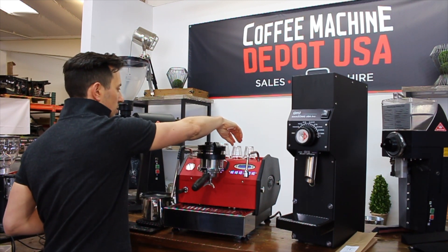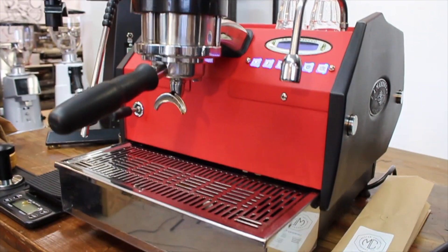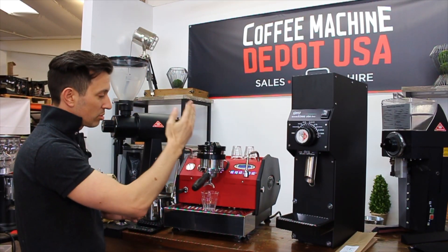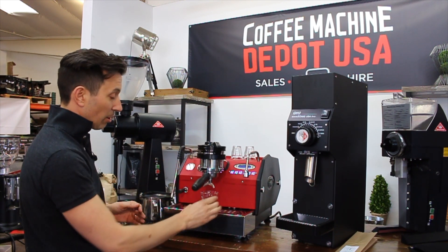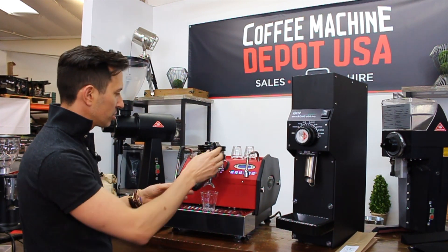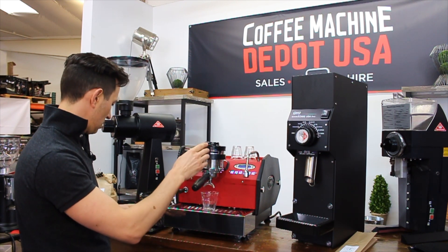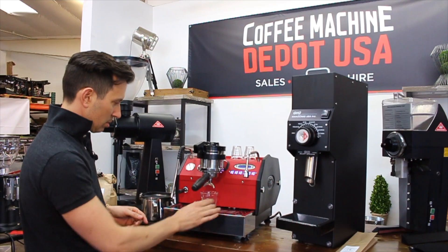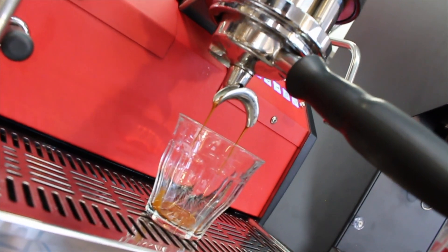Let's have a look at what this little GS3 can do. This is one of the original GS3s — it's got the MP paddle but it doesn't have the new conical valve. We are changing most GS3s that come in these days; we're fitting the new conical valve, which actually helps with more pressure profiling as well. I'll give it a little bit of a pre-infuse there and pull it across.